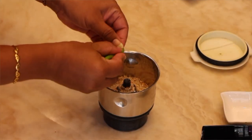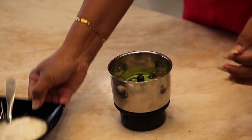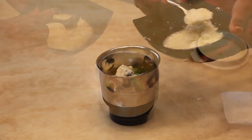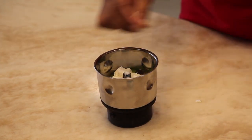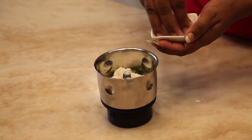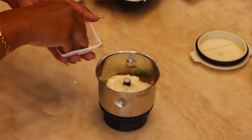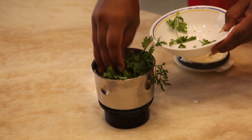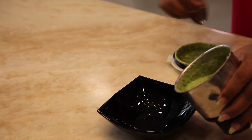Now let's begin with the chutney. Take some crushed peanuts and add chili in a chutney jar. Add curd, sugar, and salt to taste. Give 2 to 3 pulses of mixing, then add coriander and make a fine paste. Your chutney is ready — pour it into a serving bowl.